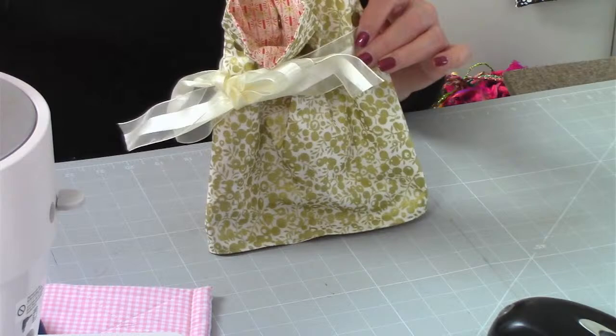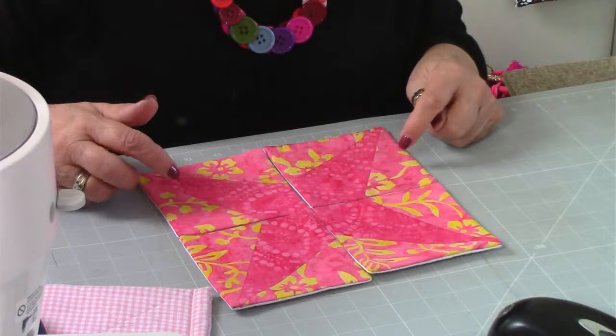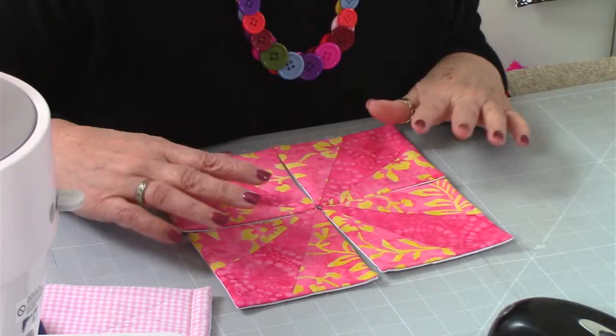Then we've got 40, which is Ruby. Ruby was designed because this was our 40th pattern - I was looking to make something that looked like a gem. What we did was make Ruby, which is the set of four coasters that ends up with a star design like a ruby. Of course, you can turn these around and have them like a starburst effect as well. That's number 40, Ruby.